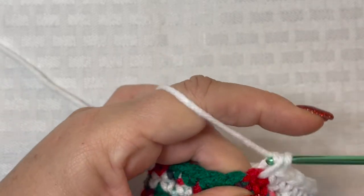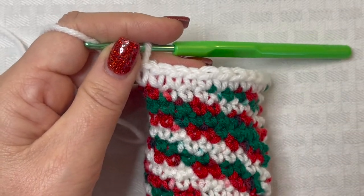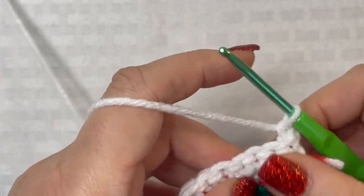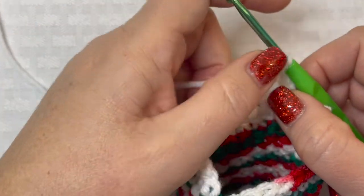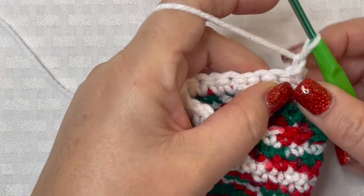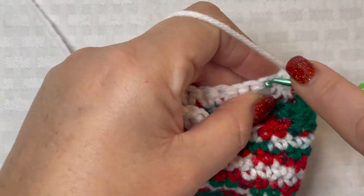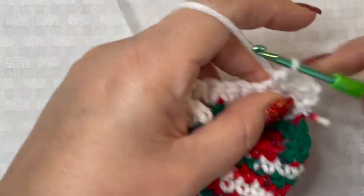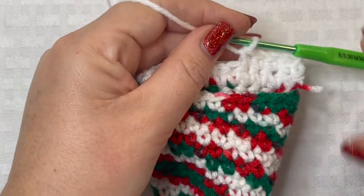Instead of working in rounds for this heel portion, we are going to work back and forth in rows. Chain one and turn our work. For row 15, place one single crochet in the chain one space, then a single crochet in every stitch across. Chain one and turn your work. Finish that and I'll meet you back here when you're done with row 15.